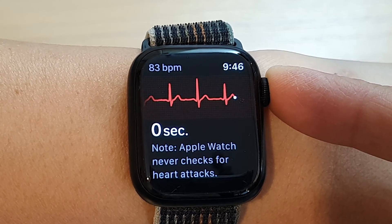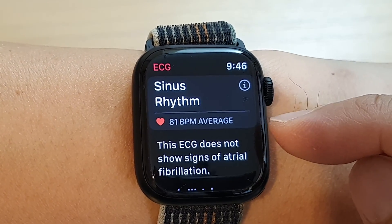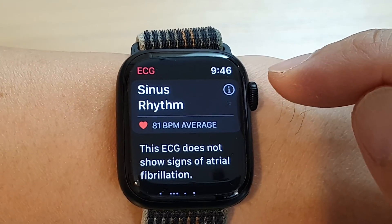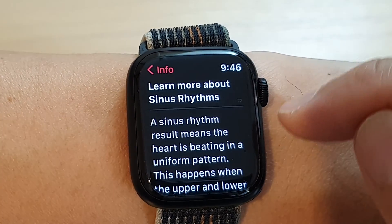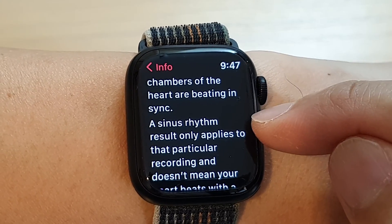Okay, so here we are. It shows the average — my heart rate is 81 beats per second, and I have a sinus rhythm. If you want to understand what each of these mean, you can tap on the information button and it will give you some information about what a sinus rhythm means.